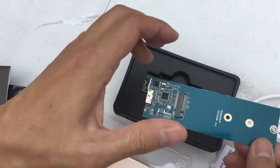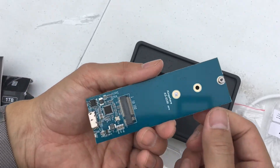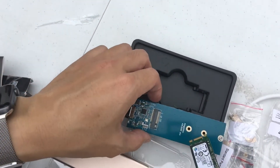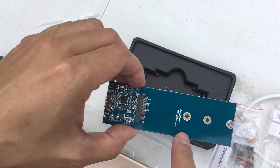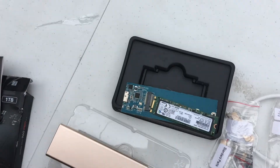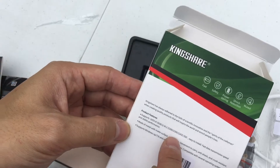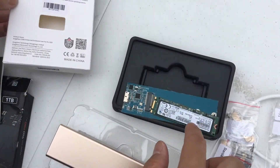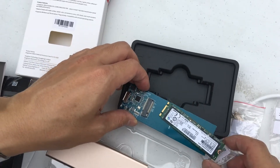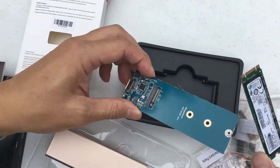When you do purchase these, if you're not going to get the Kingshire one, you want to make sure that it is compatible with your SSD. It tells you the different sizes that this would be compatible with, right on the box. It's like 2280, 2240, 2260 — those are all the different lengths of the SSDs that this supports. This, I believe, is a full-on 2280, which would take the whole full length of this interface card.